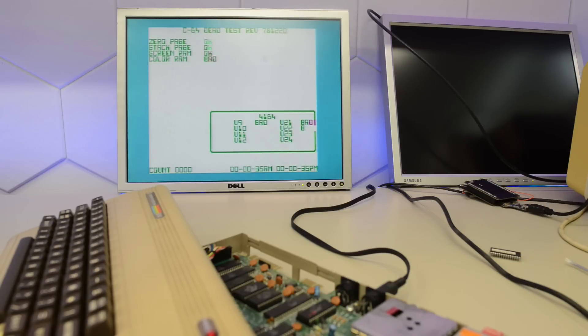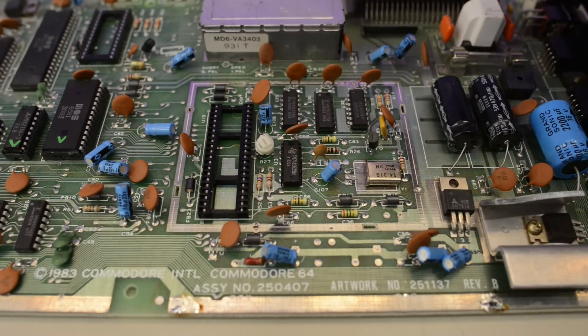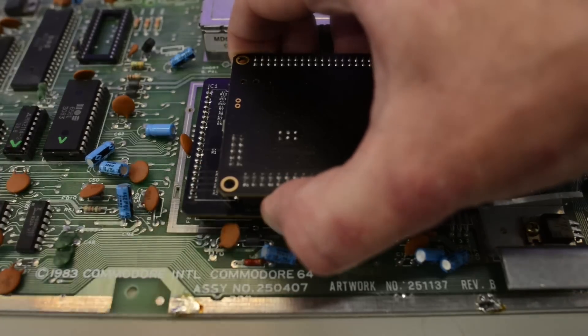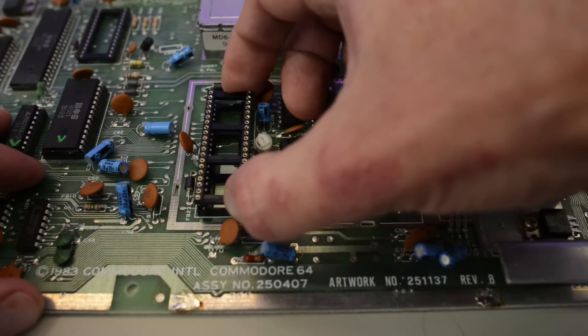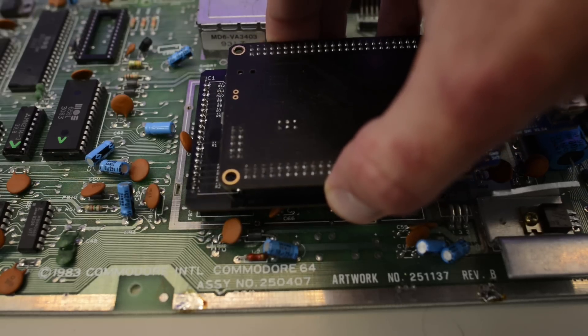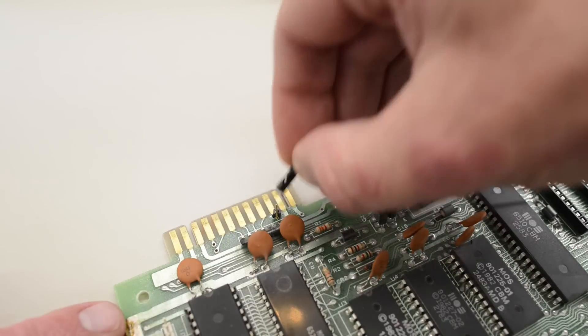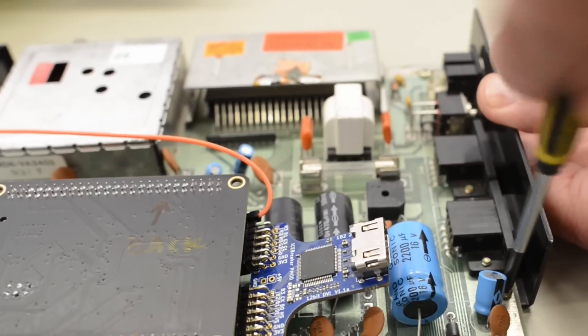So now we know which chip was bad, but we still haven't really fixed anything because I don't have a spare VIC-2 chip or a PLA — and that is of course why I removed that can and bent this heatsink. Adrian also gave me his old Kawari prototype, and he obviously has the new Kawari now. So to install it on the board, we first have to add another socket to get the Kawari off the board a bit — and now it should fit. And it does! That is also why I added this extra pin header for the reset.